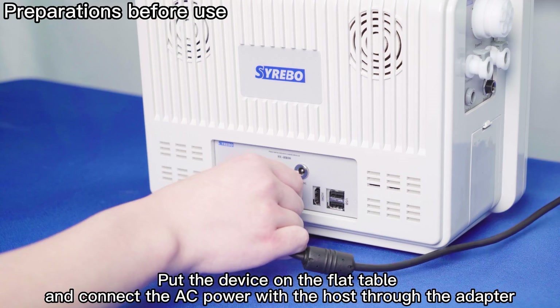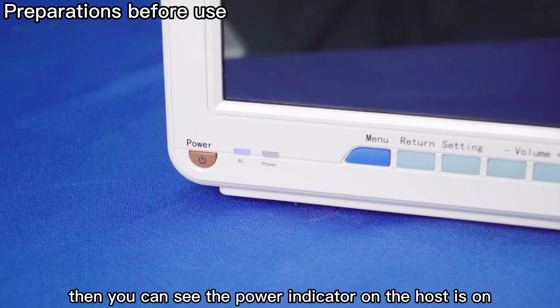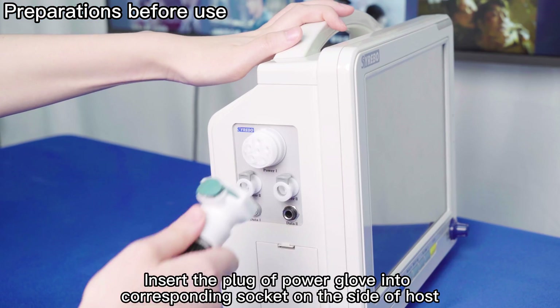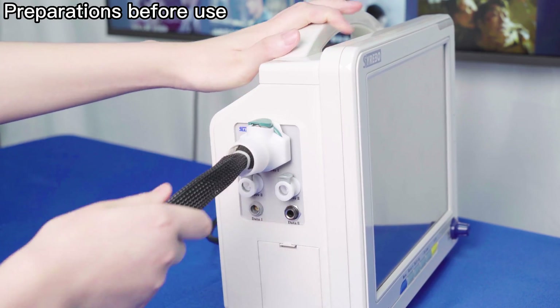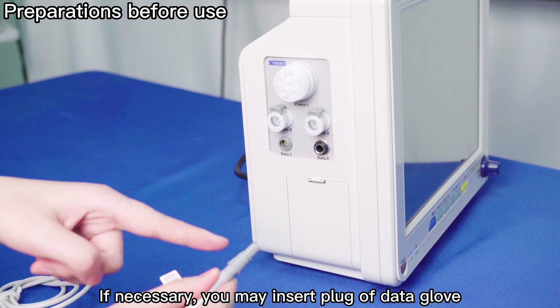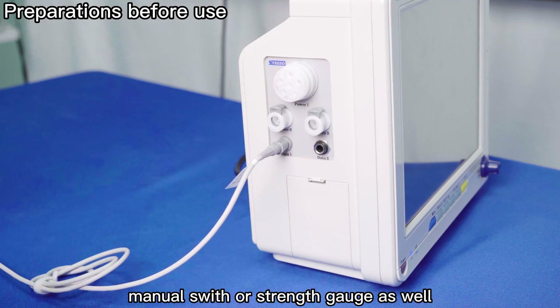Put the device on a flat table and connect the AC power to the host through the adapter. You will see the power indicator on the host turn on. Insert the plug of the Power Glove into the corresponding socket on the side of the host. If necessary, you may also insert the plug of the Data Glove, Manual Switch, or Strength Gauge.